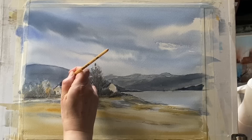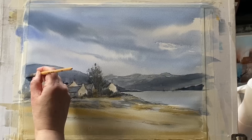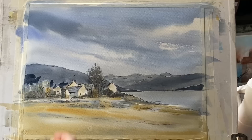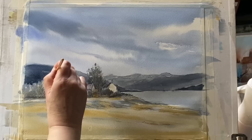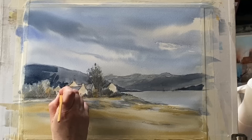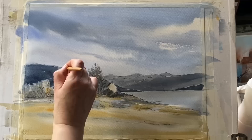Using the same mixture with hardly any water on the brush so it stays nice and dark, and a small round brush — this Da Vinci spin size zero synthetic with a good point — I can work around the buildings and trees quite carefully, keeping a loose ragged edge around the trees and a nice straight edge around the buildings. Darkening up this mountain behind the cottages will bring it forward and push the distant mountains on the other side of the tree back further.